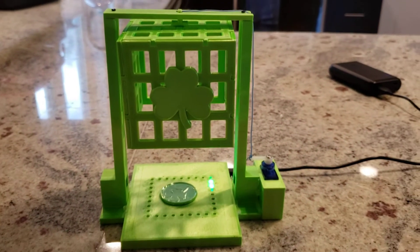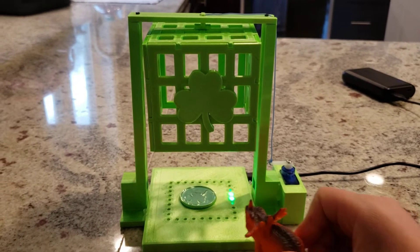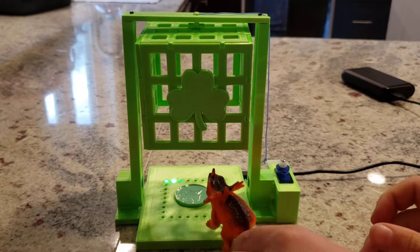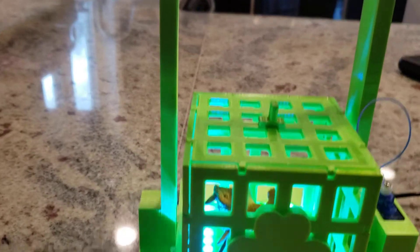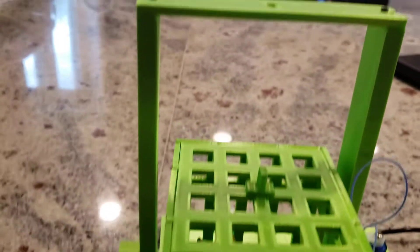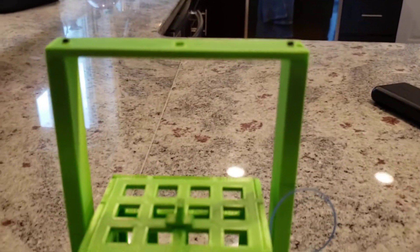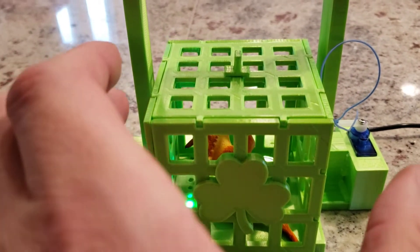Calvin, go ahead and put our dino in. So when our leprechaun enters the trap tomorrow, it will trigger the sensor, which then pulls the string, releases the trap, which falls down on top of the leprechaun and traps them inside.